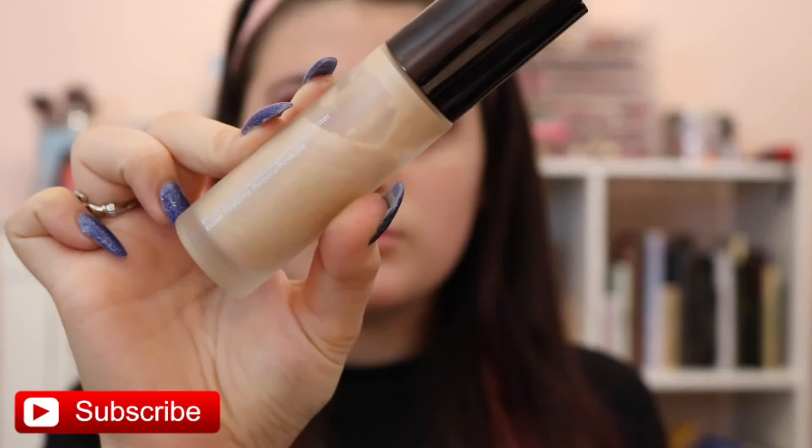Now we're going to start on the face. Taking the Urban Decay B6 spray, we're just going to prime our face, and then taking the Benefit Porefessional, which blurs pores, I'm just going to put that on the places that get the most pores. Then taking the Becca Backlight Primer, we're going to prime the rest of the face. This gives a nice glow to the skin where the Porefessional really just minimizes pores.